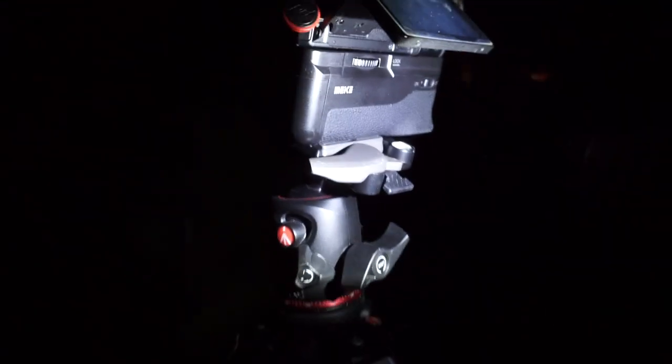I want to take at least a half an hour exposure to get some star trails. I'm gonna start with half an hour and we'll see. This is the first time that I use digital for really long exposures like this, so hopefully it doesn't overheat or something. Sony cameras are known for overheating, so we'll see. I'm using a grip here, a third-party grip.